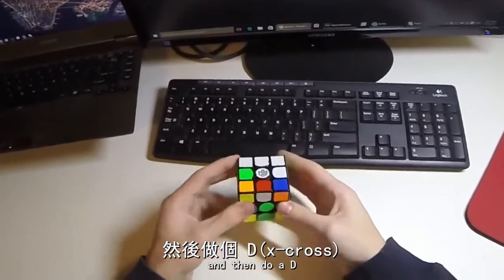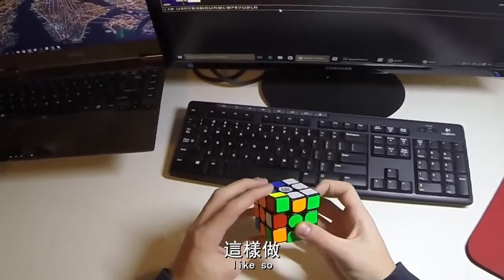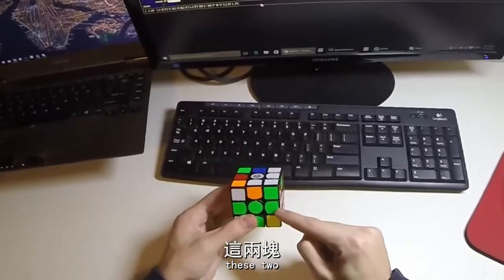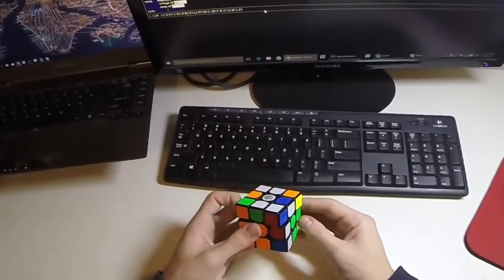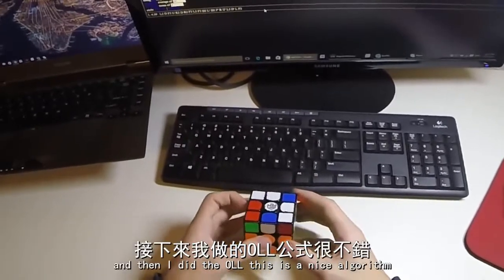And then do a D, a D, and then I did this pair like so, and then what I did was this pair — these two — and I actually did them like this, and then the last two.